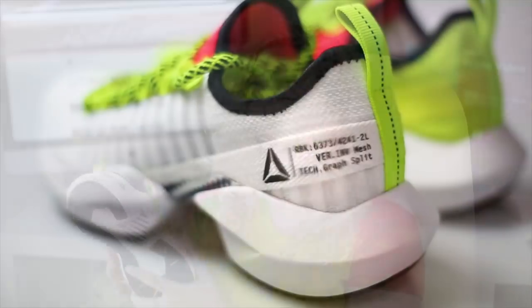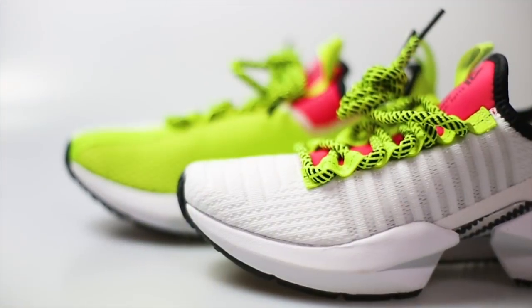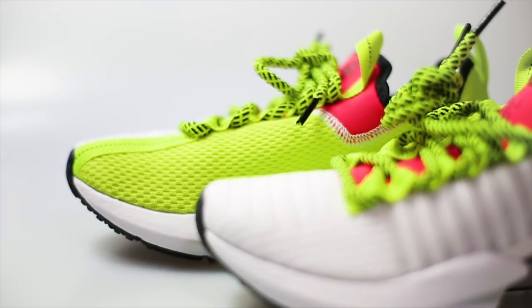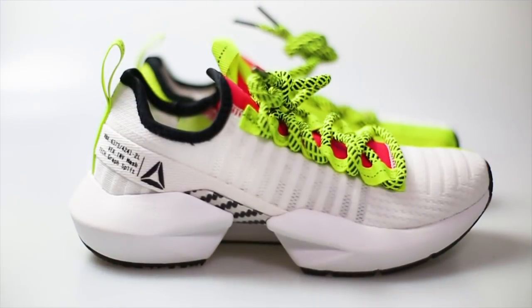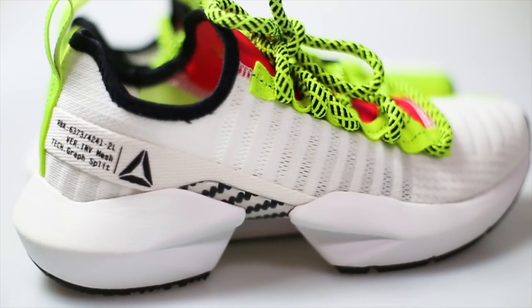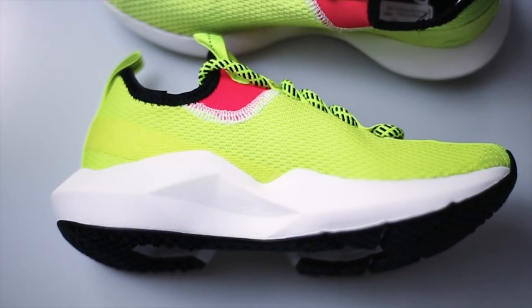The main thing about this sneaker is it has a split cushioning design that helps with stability and flexibility on the foot. The interweaving on the sneaker uses so many different types of breathable materials, actually offering 360 breathability. On the lateral side there is a white material with vents.